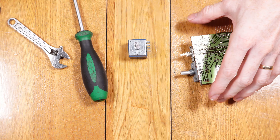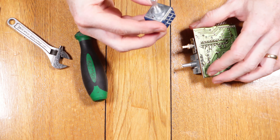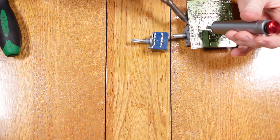Finding a direct replacement pot, I had issues getting like-for-like — I ended up having to change it for a slightly different rated ohm unit. The original was a 60k ohm and the replacement is a 50k ohm, but it still had a dual channel pot for left and right.